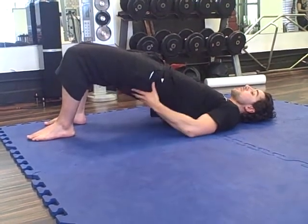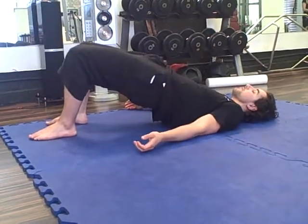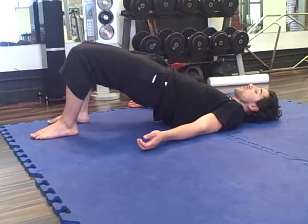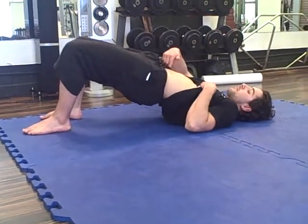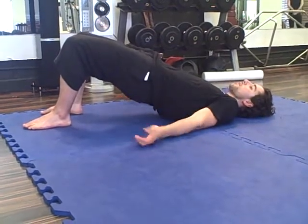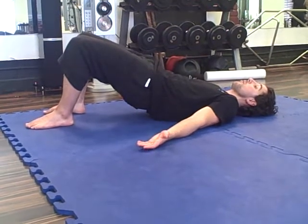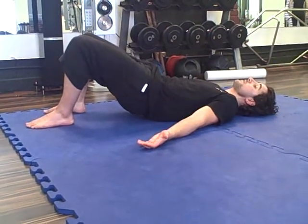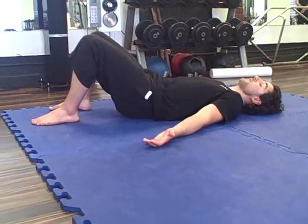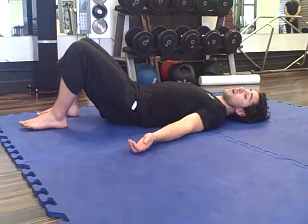Now I'm going to squeeze my bum cheeks together as tightly as possible. I'm going to hold that for a few seconds — as long as you want — at the same time keeping this tight. Then I'm going to peel my spine down onto the floor, one by one. This takes a little bit of control and a little bit of concentration. It's very good for developing spinal control and spinal strength.